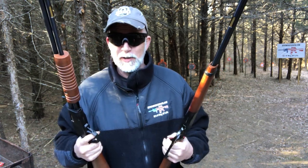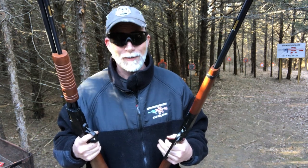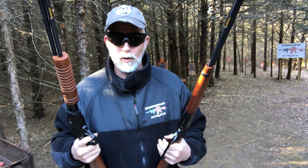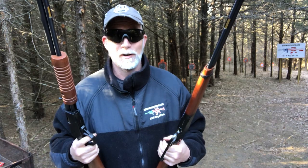When we look at these particular guns they are very, very similar other than the action. Let's just take a quick look at the specs and tech. They are identical in almost every way other than the action. My big question is how do they perform and which of these is going to be faster in my hands? Let's find out.